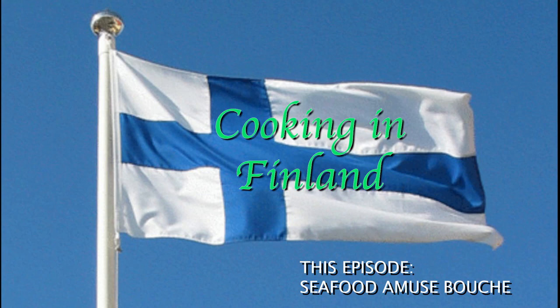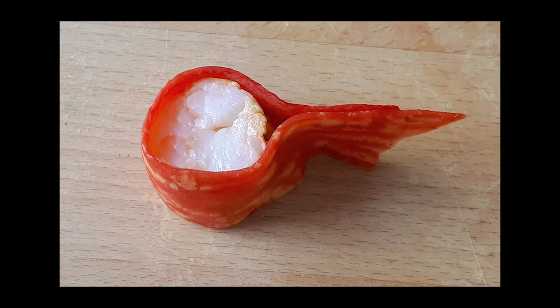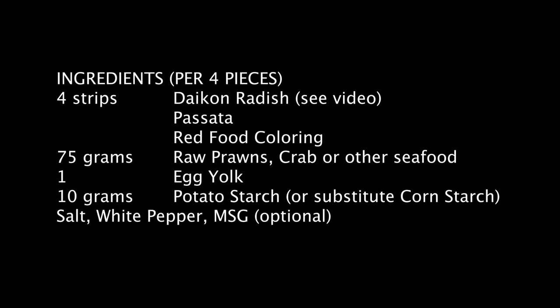Welcome again to Cooking in Finland. In this episode I'm going to show a versatile and easy plating technique from a renowned two Michelin star restaurant. It uses ribbons of daikon radish that have been seasoned and colored, although you could make this with plain daikon if you want to. The filling I'm showing here is with shrimp, but the exact same technique will work for crab or langoustines or several other types of seafood.